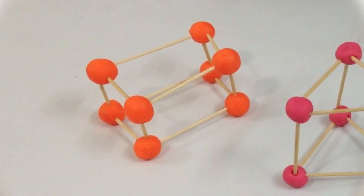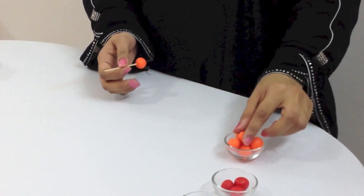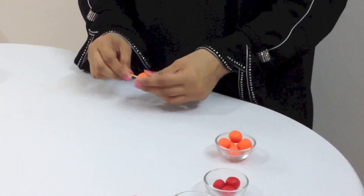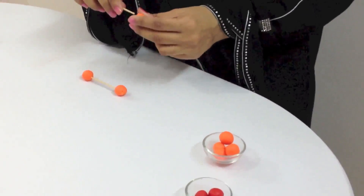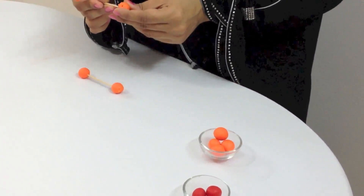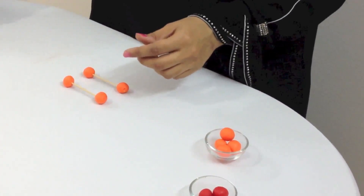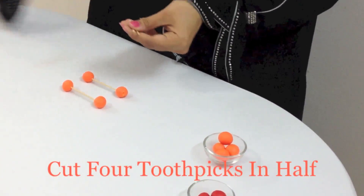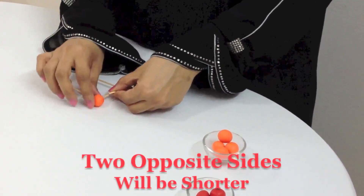We are going to make 3D shapes using toothpicks and play-doh. To make the cuboid, we are going to first make the rectangular base. For that we need toothpicks of two different sizes. Take two toothpicks and put play-doh balls on each end, then connect these with the shorter toothpicks. For the cuboid, you are going to cut four toothpicks in halves.